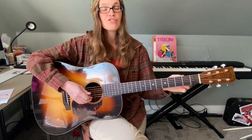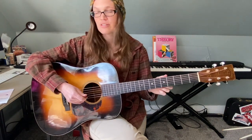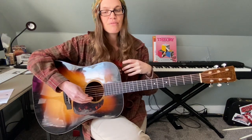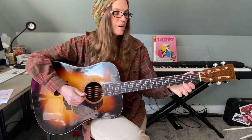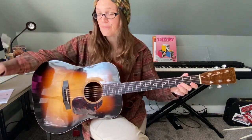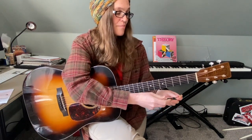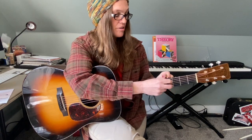I'm just strumming once for every single chord change. Now, that key — the key of G — is too low for my singing voice, so that's where the capo comes in. I might sing this song with the capo on the fourth fret.